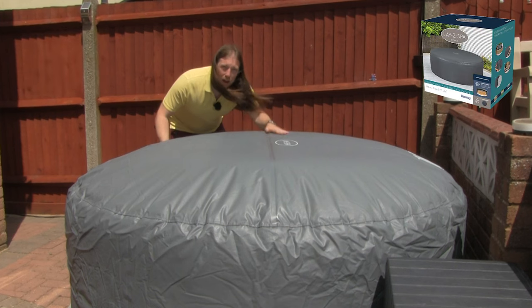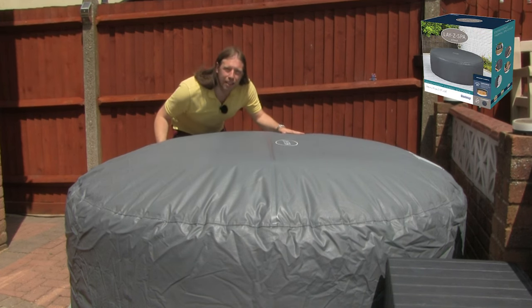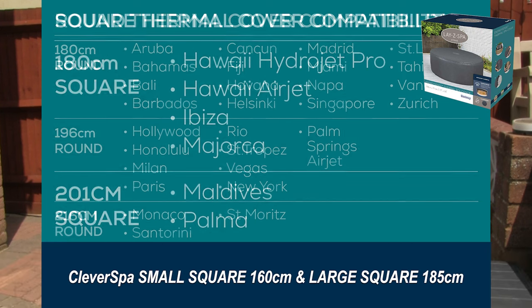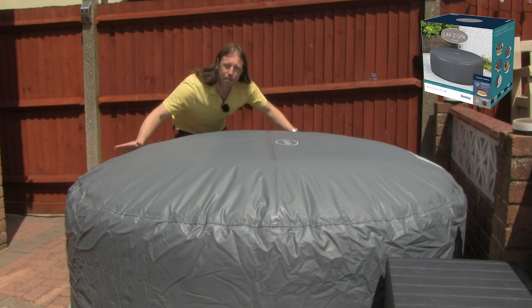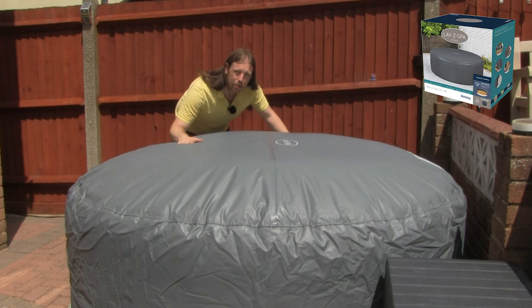LazySpa ones are compatible with other manufacturers — I'll pop up the compatibility chart again so you can see how they are compatible within the LazySpa range, and then you can check if it will fit other manufacturers if you have another brand spa. But for me, for the four to six person LazySpa Milan and Paris, this is absolutely perfect. This is exactly the right one to get.